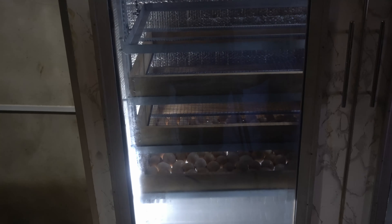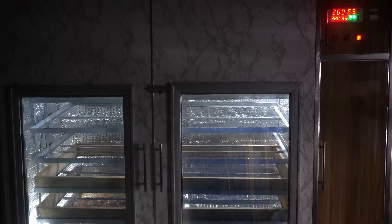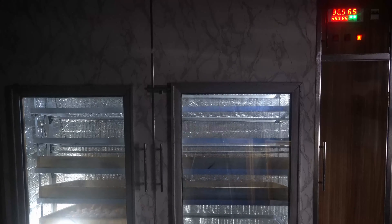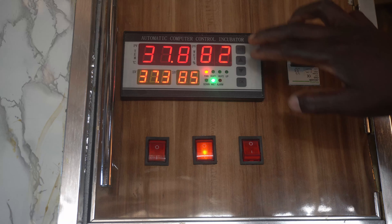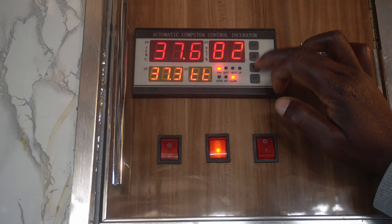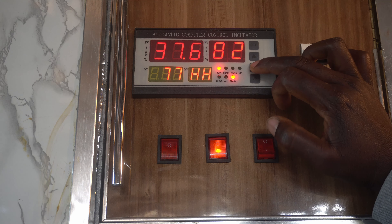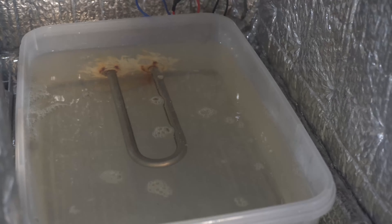During the incubation period, avoid opening your machine and only do so if absolutely needed. On day 18, your temperature remains the same but change your humidity from below 50% to 60–75% and stop your turner. Day 18 is known as the lockdown period. The last three days of your incubation are crucial. Make sure your humidity bowl is full and keep an eye on it. Absolutely avoid opening your incubator.